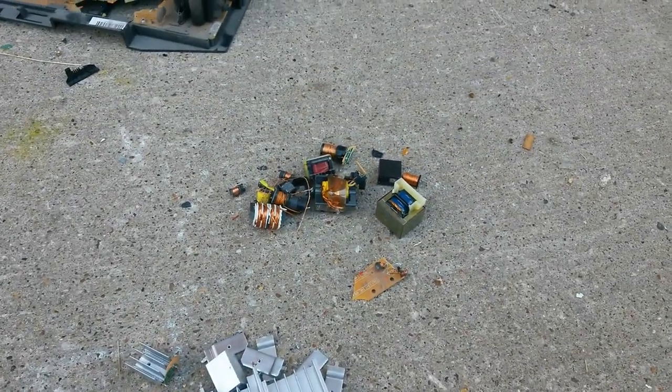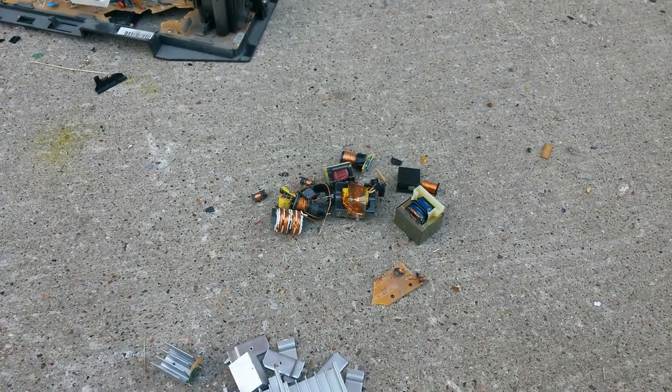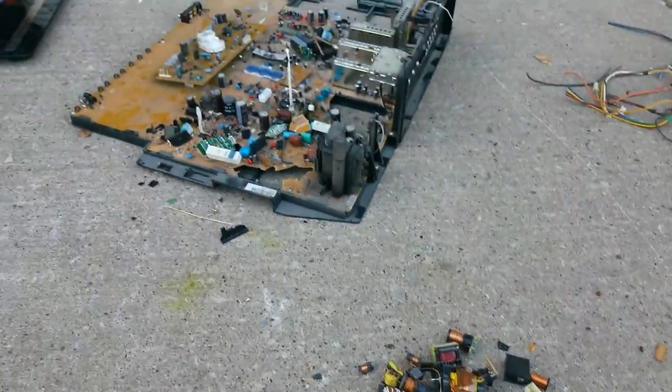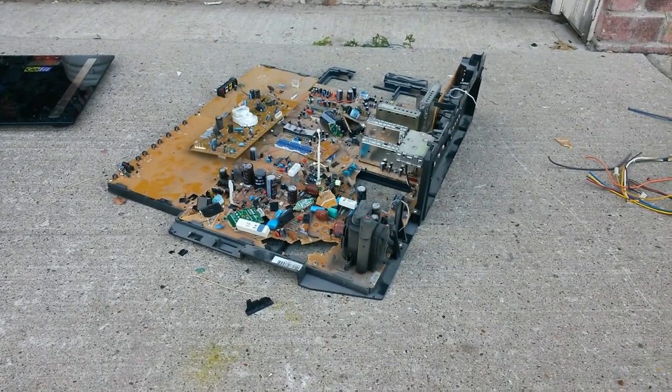Like I said guys, pick up those TVs — you get decent money instead of just picking up steel. Don't miss them. All right guys, I'm out.